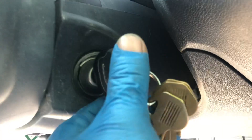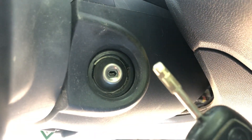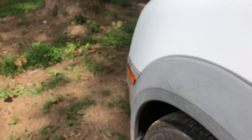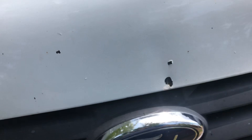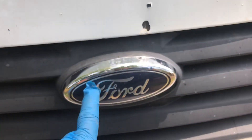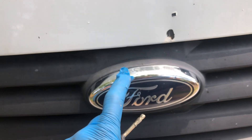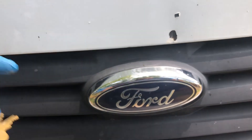The same key used for the engine is also used to open the hood on this Transit Connect. You have to come to the front of the vehicle — right here on the passenger side — and use the key in the hood lock.